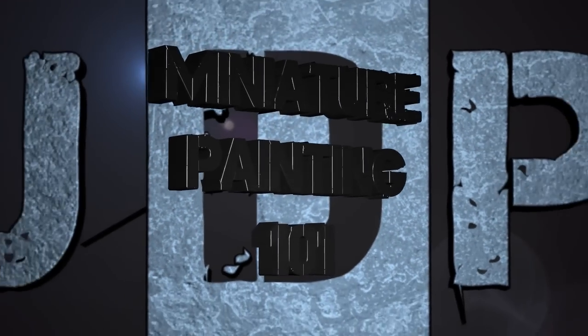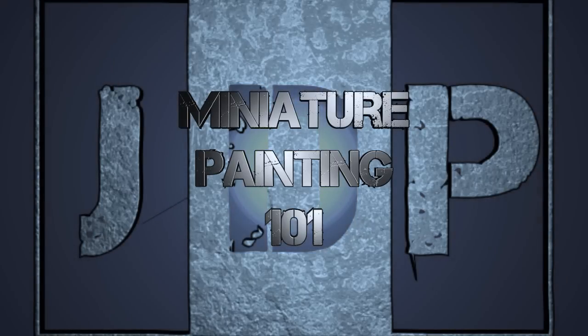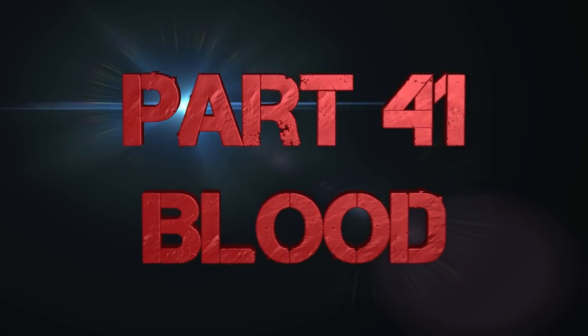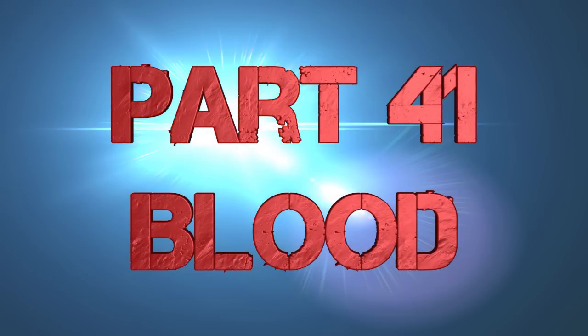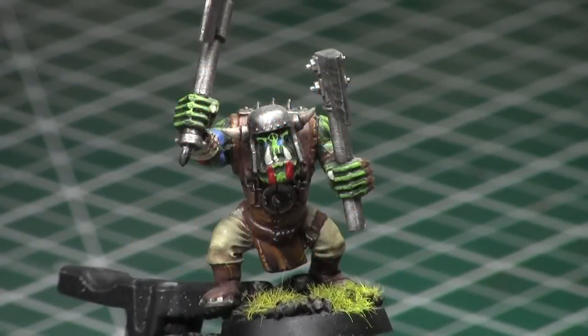Hey everyone, welcome back to Miniature Painting 101, a series of videos where I teach you all about miniature painting from start to finish and everything in between. This is part 41, Blood — specifically, Blood for the Blood God, one of the new technical paints from the Citadel range, and we will be using it to paint blood on an axe of this snakebite orc boy.